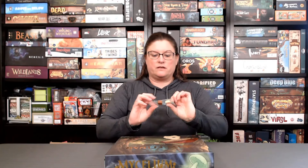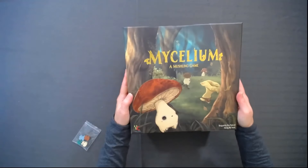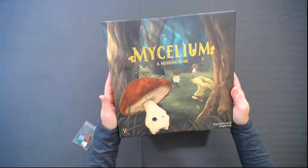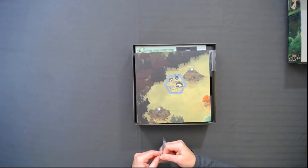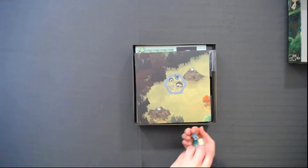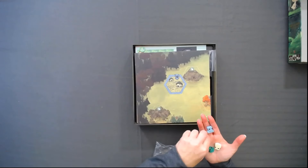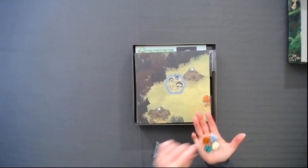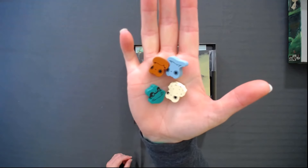They also came with some little special wooden meeples, so I'll show those in a minute. Let's see what's inside. One to four mushrooms — two to four mushrooms. I love the artwork, super cute. I mean, who thought you could make a mushroom cute? But they managed to. So here are the four custom meeples. They're wooden and they're cute.